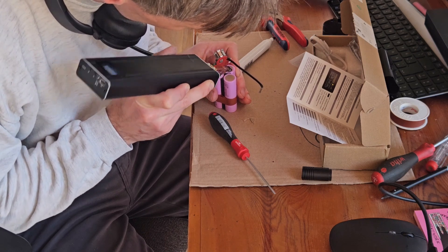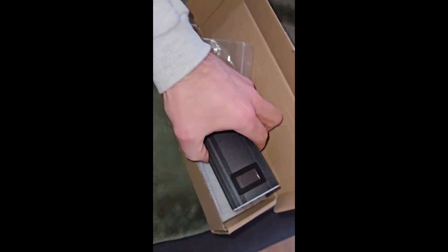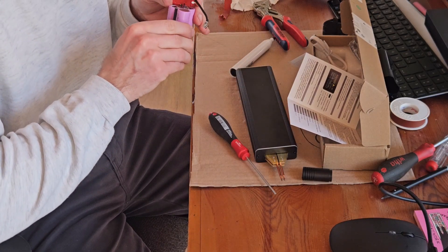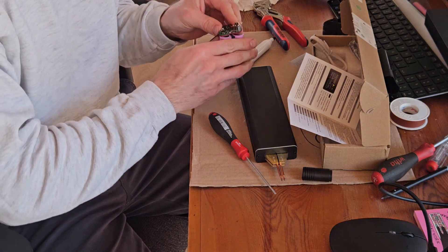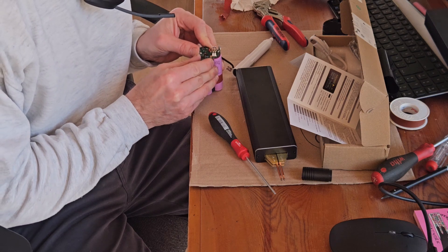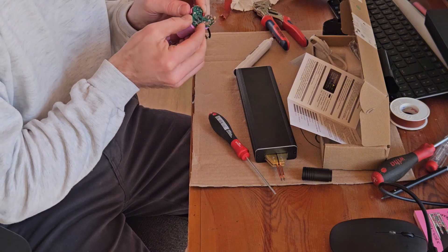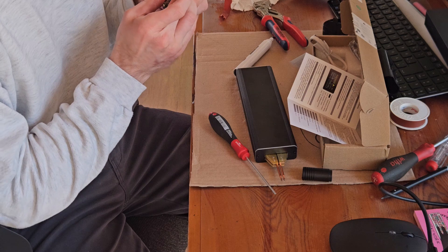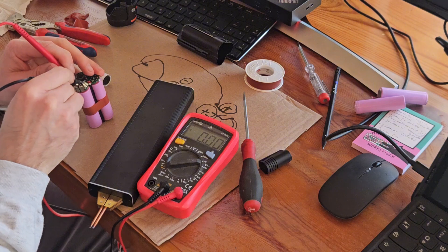Time to test the spot welder — 30 euros from Amazon. It has a million settings and came with 0.2 mm nickel band, but I tried to use the original Bosch connector. The original is 0.5 mm, so it's much too thick and the welding spots are not ideal. The maximum of the spot welder was around 0.3 mm, but anyhow — not to bore you — it worked somehow and I managed to get the cells fixed to the connector.